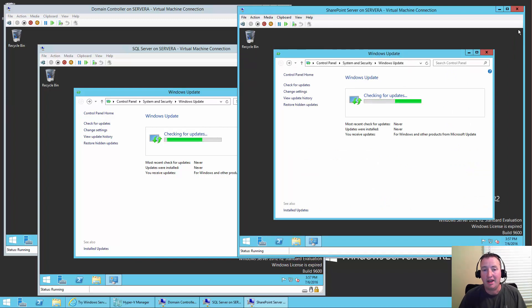So I'm going to pause the video and we'll be back when all the machines have had all their updates. I'll do updates, it'll finish, reboot, check again, more updates, reboot — probably repeat that cycle a few times. But I'm going to skip all of that and bring you back when all three machines have all updates installed. Fair enough. See you soon.